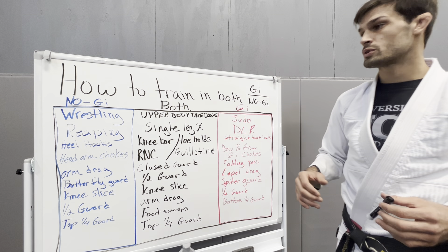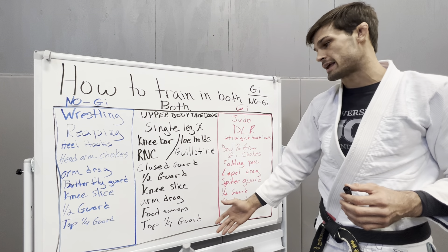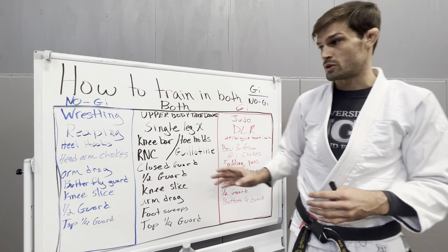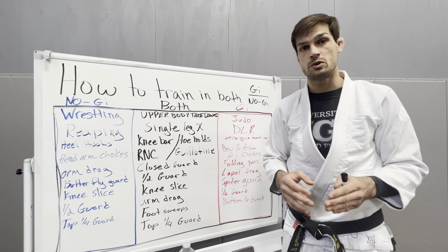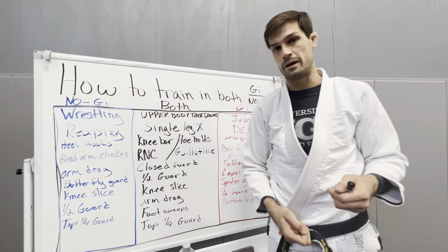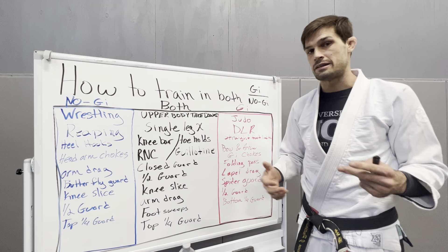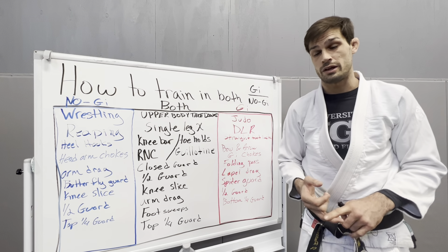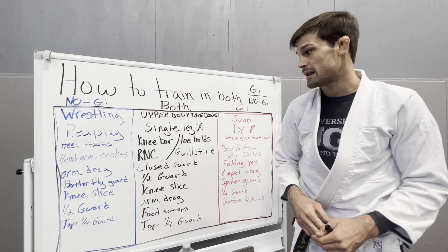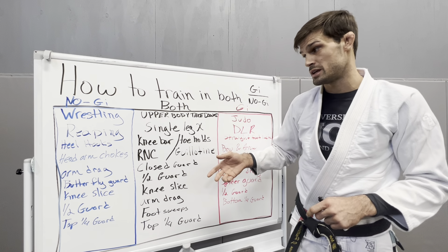Over the years I figured out what moves work good with both, and that's just kind of my game right now. I don't do too much predominantly Gi or Nogi stuff because I'm always switching throughout the week. I don't want to be grabbing thin air in Nogi trying to grab a lapel. So with my takedowns, it's all upper body takedowns — I almost never do a single leg or double leg because you're dropping your head too much, giving yourself kimuras and head chokes. I try to do a lot of upper body wrestling and Judo moves in both Gi and Nogi because they just work.